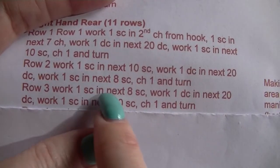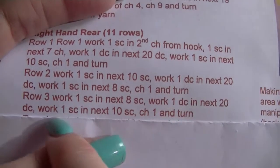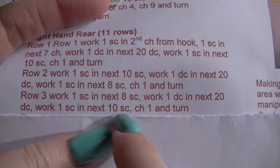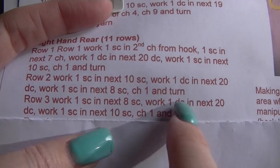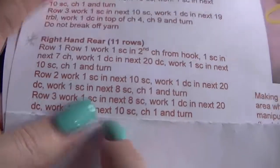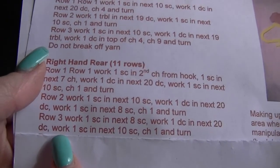Row 3: work 1 single crochet in the next 8, work 1 double in the next 20 doubles, work 1 single in the next 10 singles, chain 1 and turn. You would have chained 1 and turned on the previous row as well, and by now you should just realise that we do this when we get to the end.